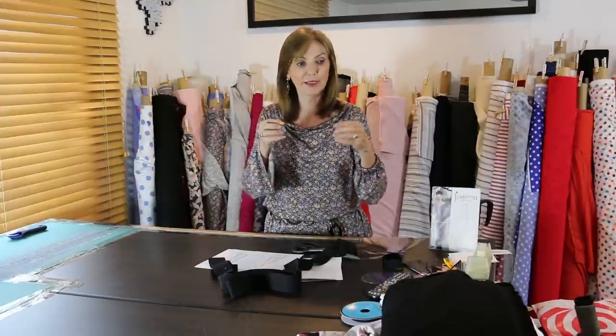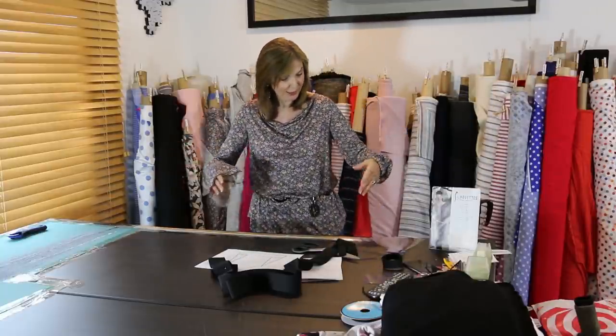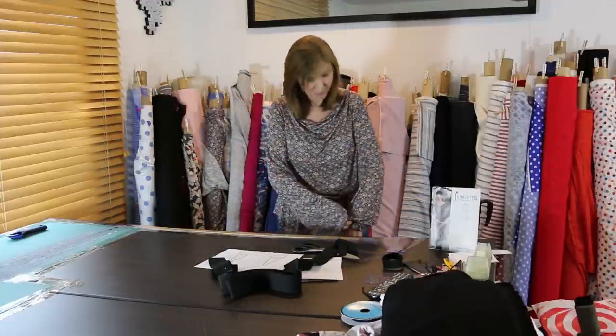On the back neckline of the cowl, because it's a knit and not as stable as a woven, I added a piece of string, trim, or bias binding — anything stable — to keep that neckline from growing. You need a fixed back with a cowl front, or a fixed front with a cowl back. That stabilizes it. It's easy and fun to do.